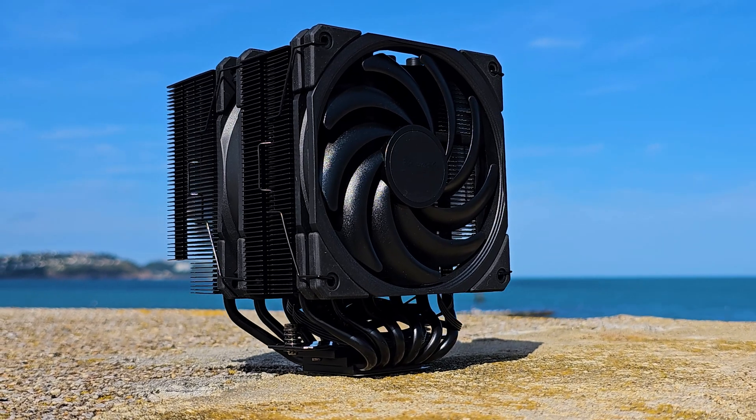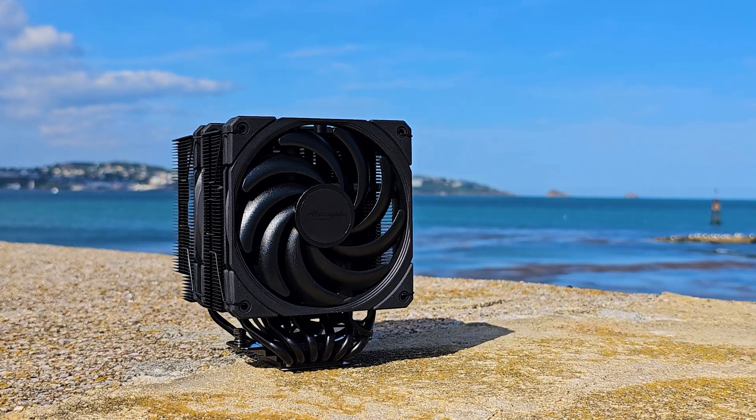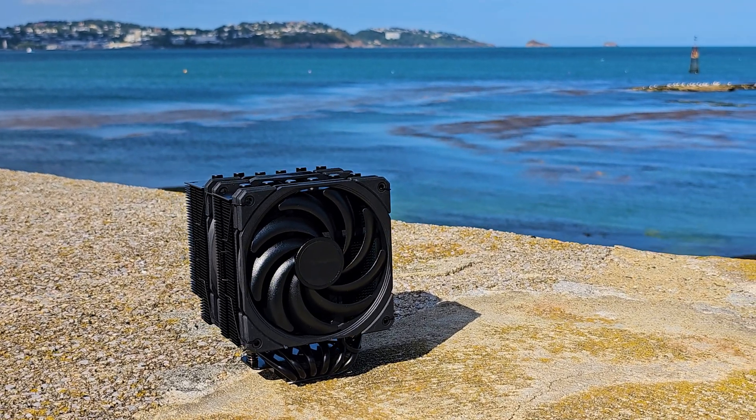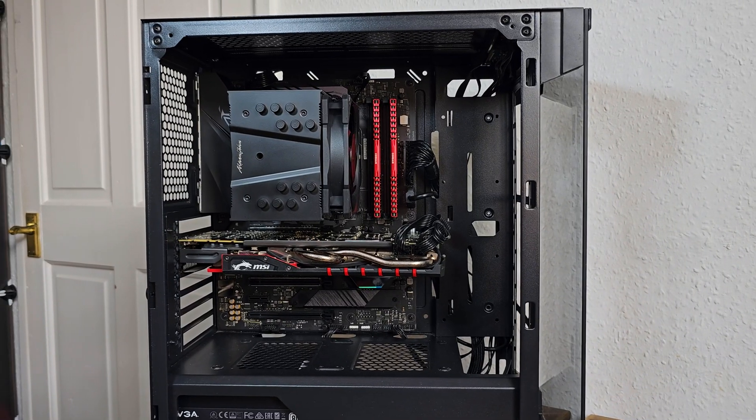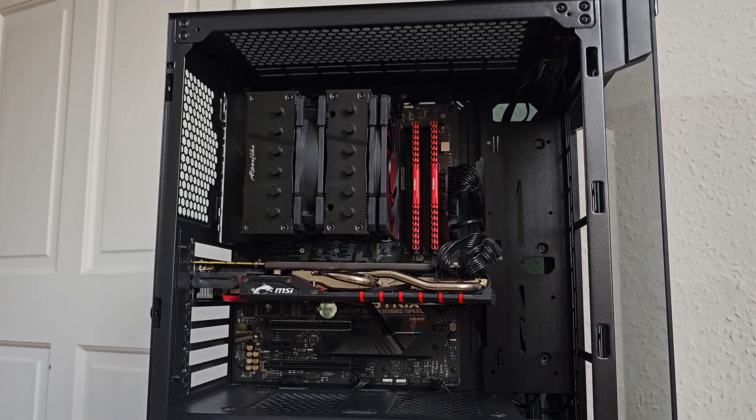At just 150mm tall, the Brocken 4 Max will fit many cases since it's under the 160mm sweet spot threshold. The installation process is pretty much identical across both models — just the metal brackets differ slightly.